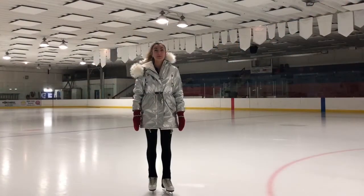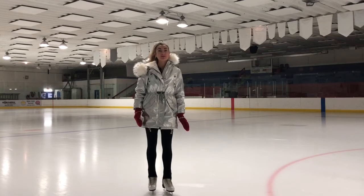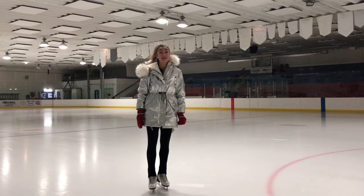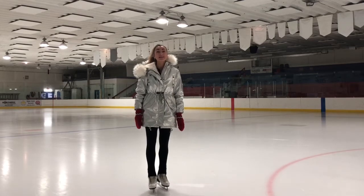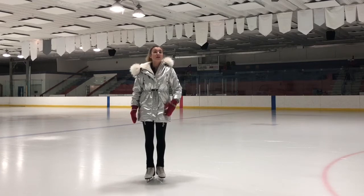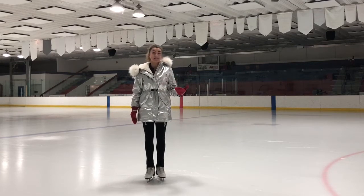Hi everyone! Welcome to Bonbon Skating Online Academy. Today I'm going to show you the Split Jump, and of course I'm sharing my special progressions which should help you learn this element much sooner and easier. Split jumps are commonly found in free skating, in pairs skating, and in ice dancing.